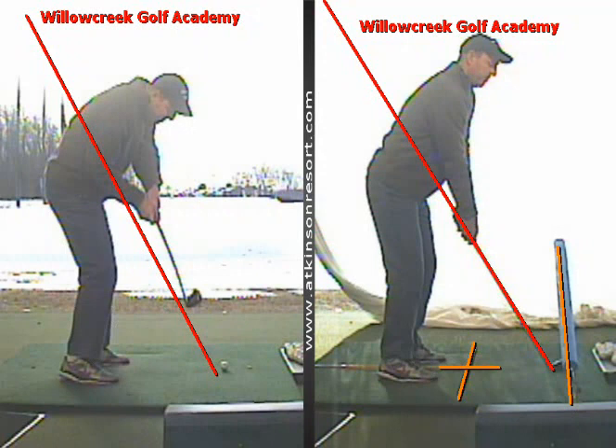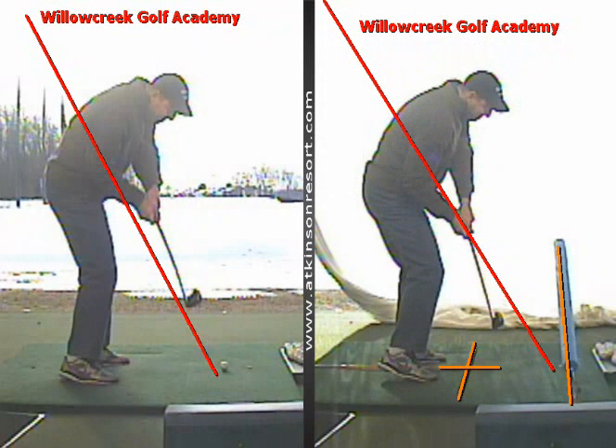Simply from here, what I want you to do is make a swing and miss the noodle. And in order to do that, you have to keep that club underneath that shaft line. All this does is confirm that your path is from the inside, or a more positive number on TrackMan.